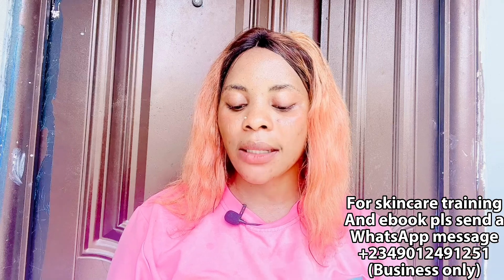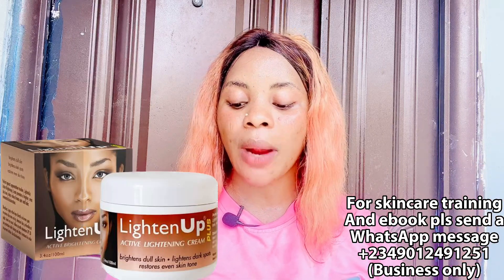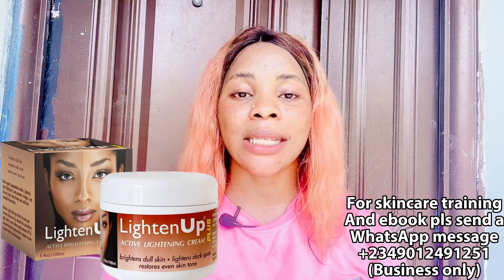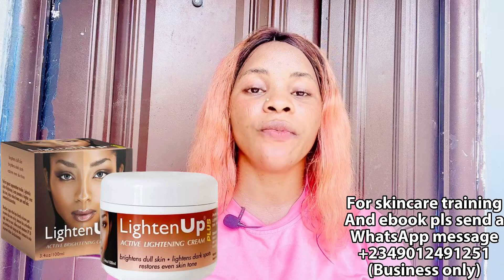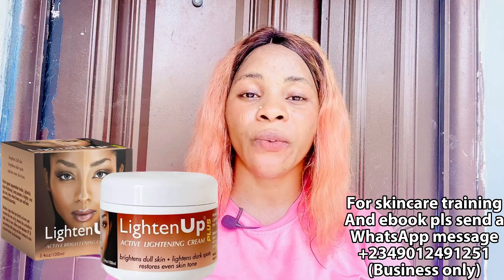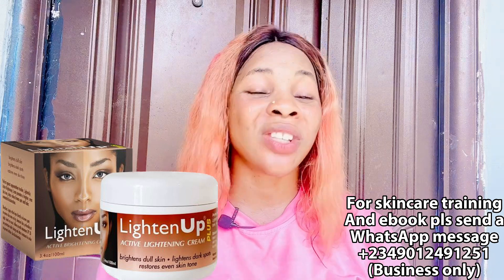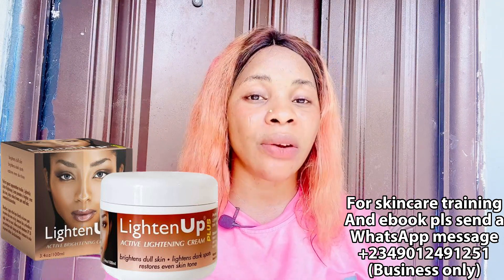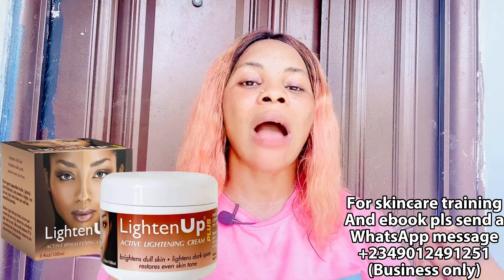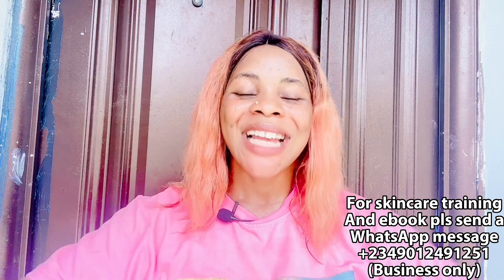The second face cream is the Light Up Lightening Face Cream, sold for about 3,000 naira depending on your area. It lightens your skin, is anti-aging, and moisturizes your face. However, I suggest you use this one only at night — do not use it during the day. The Q7, on the other hand, is fine to use during the day. Both are very good options depending on your routine.